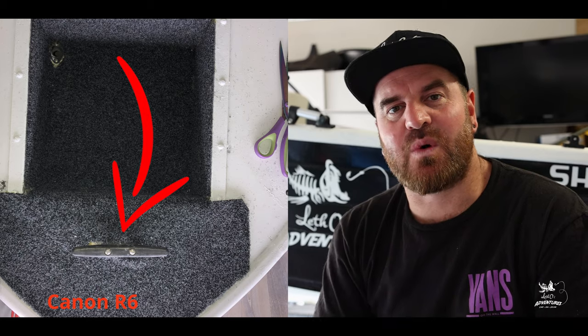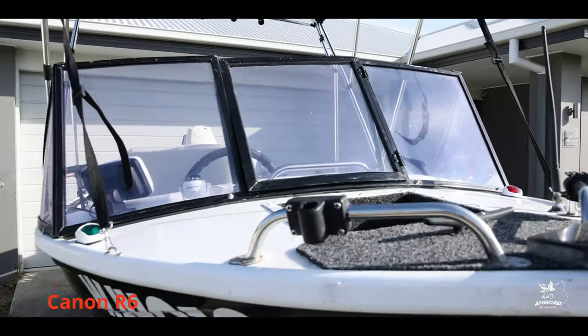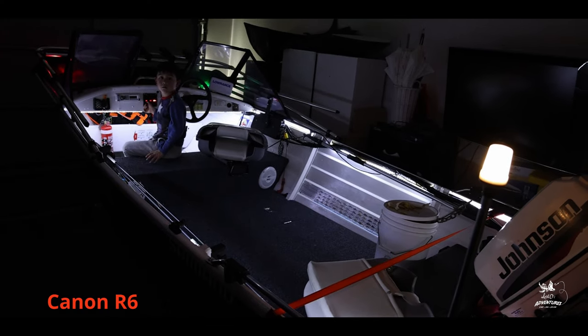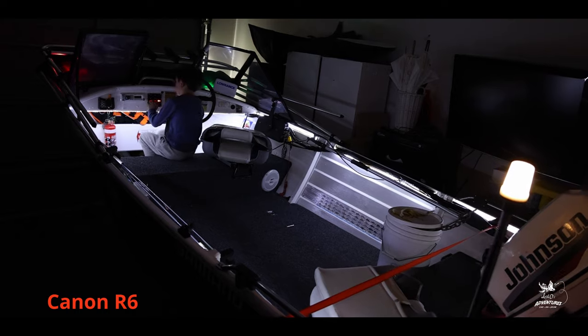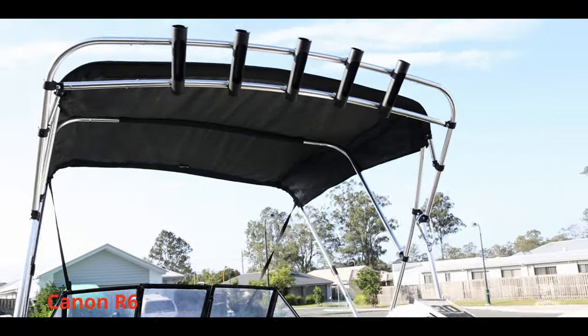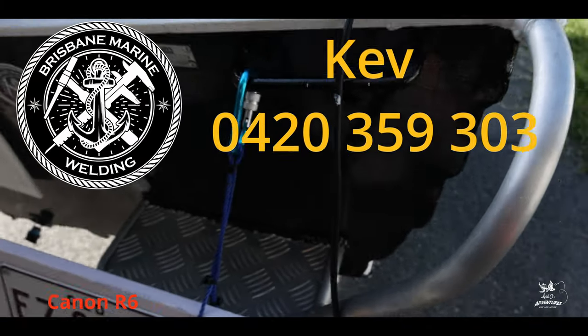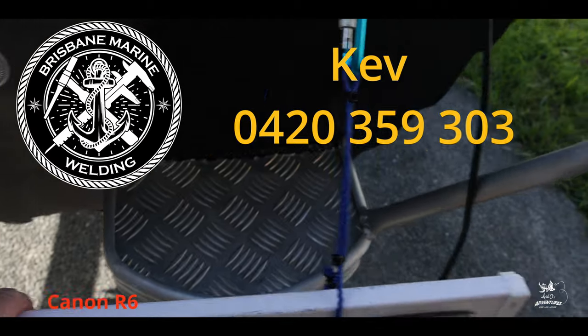I put new cleats in the front as well as new navigation lights. I put a strip light inside the boat running underneath the gunwale all the way around for night fishing — it's a dim light so you won't get night blind. I replaced the anchor lights, left the original battery in because it was still good, and installed a decent bimini on the boat. Then I put a rocket launcher on the boat as well — it's in the bimini. I also got a back step put in the boat by Brisbane Marine Wilding.